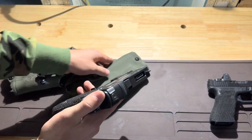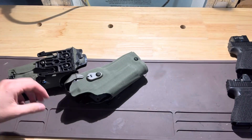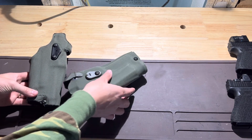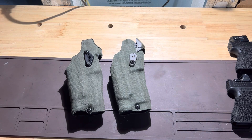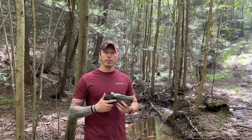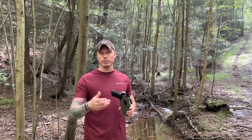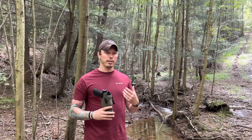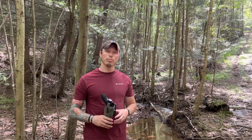Those are some examples so you can see that these holsters do more than one job. It's the holster that we trust and have been using for a very long time. Just a quick video for some of the holsters that we run — check them out, go to Safariland, and you can even use our discount code listed down below. If you like the video, like and subscribe, and stay tuned for more. Thank you.